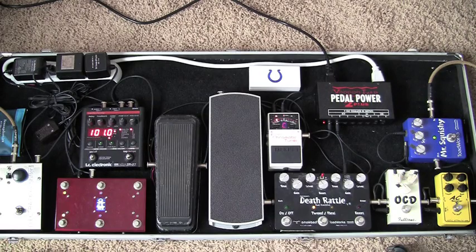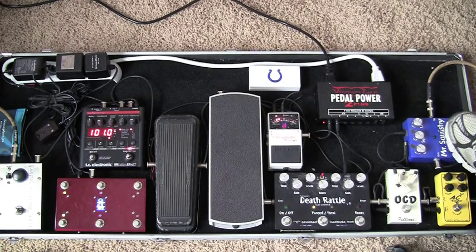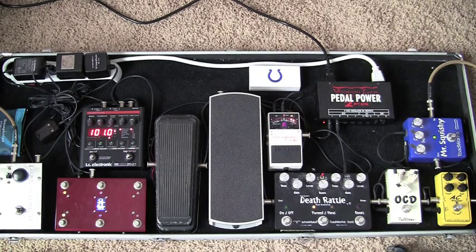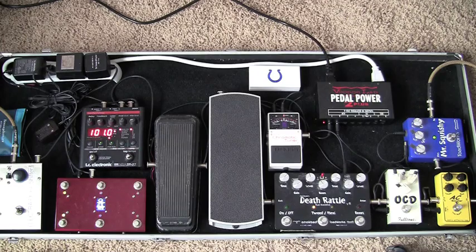Really the big thing is I want to show the new toy that has been added to the board. First thing is you've got Mr. Squishy, which is the compressor. I leave it on all the time, even with my humbuckers — it just kind of adds a little life to it. For some reason I'm getting radio station interference through my signal, which isn't normal, but somehow it figures it would happen at home. It doesn't happen on stage, so that's good.